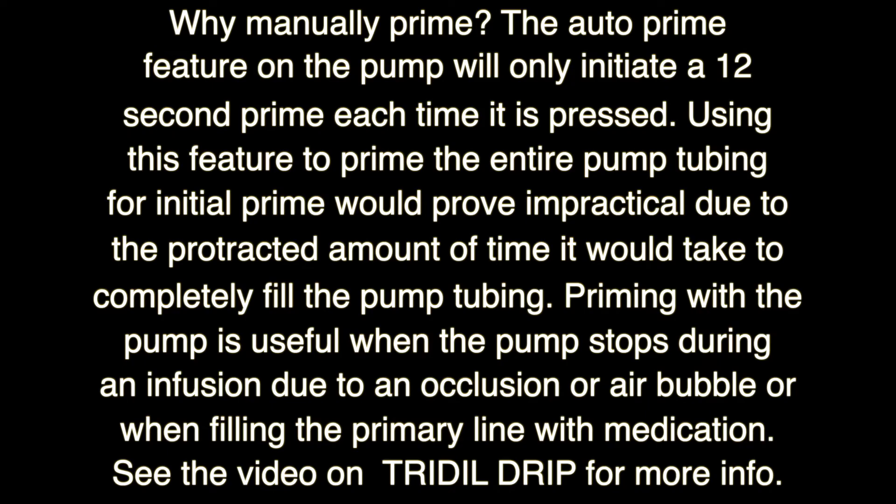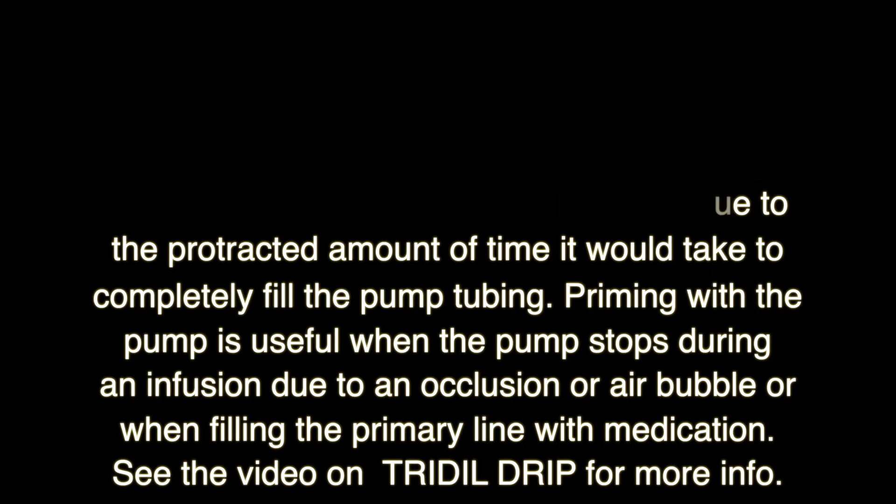Priming with the pump is useful when the pump stops during an infusion due to an occlusion or air bubble, or when filling the primary line with medication. See the video on Tidal drip for more information.